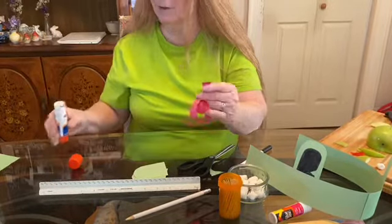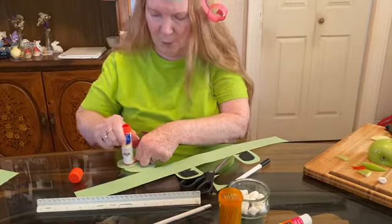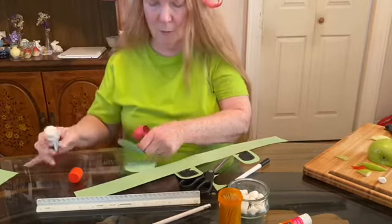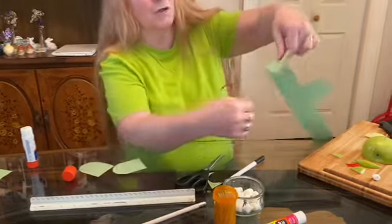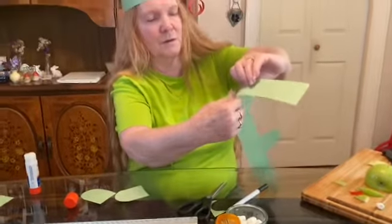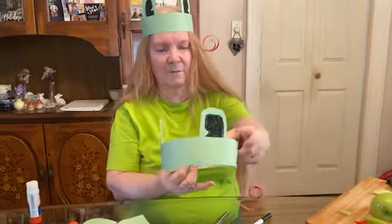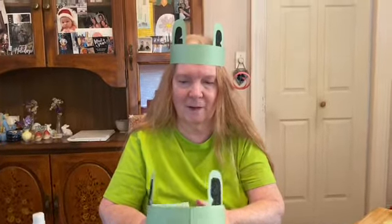Take the glue stick and glue on the inside part of the curve of the twirl, and put it next to the eye — because you don't want it getting in your eyes. Then you're going to have your frog headband fit to size. I hope you'll have fun playing with your frog headband!